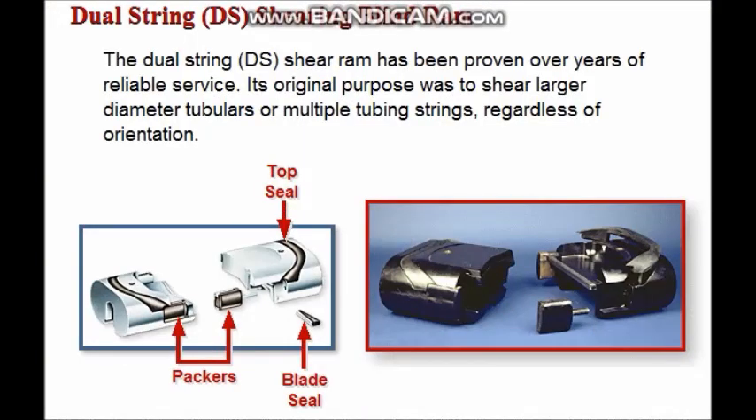The full string shearing blind ram, also known as the DS shear ram, has been field proven over years of reliable service. It was originally designed to shear larger diameter tubulars or multiple tubing strings regardless of their orientation to the centerline of the ram bore.